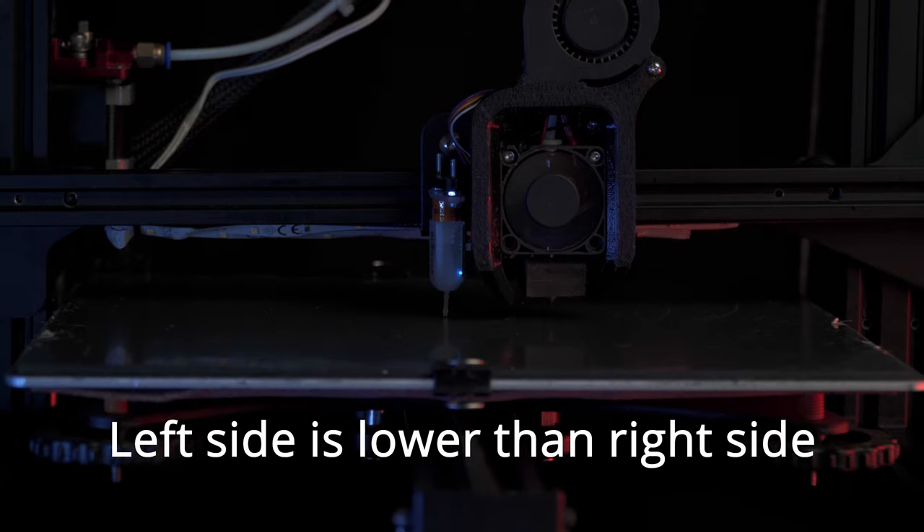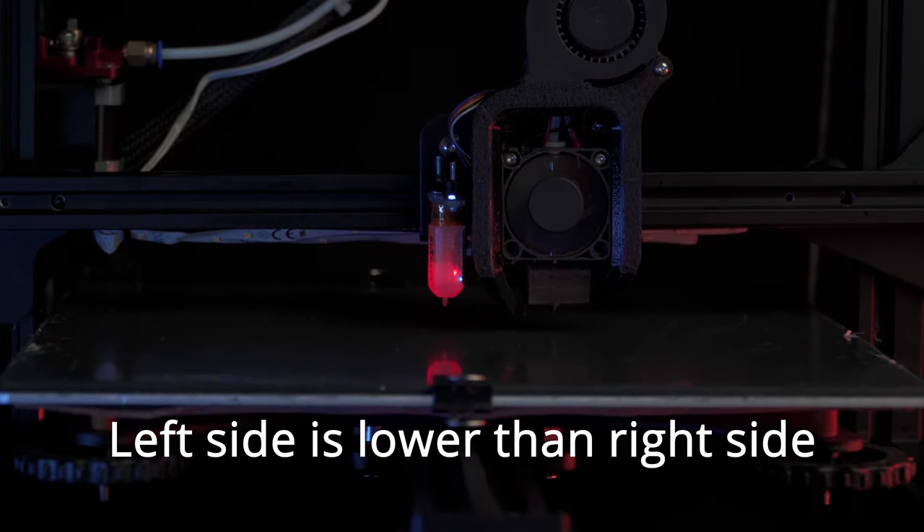First layer adhesion can be caused by tons of reasons: bed too cold, nozzle too cold, bed not leveled, extruder carriage not well trammed to the build plate, dirty build plate, different material residue on the build plate, too fast first layer, nozzle too close, nozzle too far — plenty of reasons.